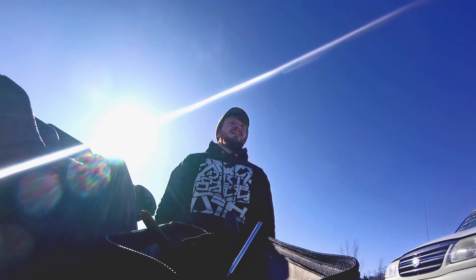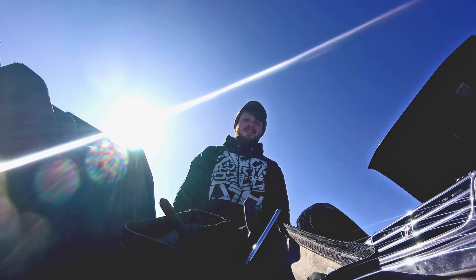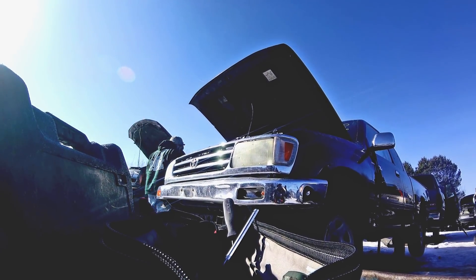Most of the time it was about five degrees Fahrenheit outside, so my cameras all died within about a minute of filming just because the batteries couldn't take the cold.